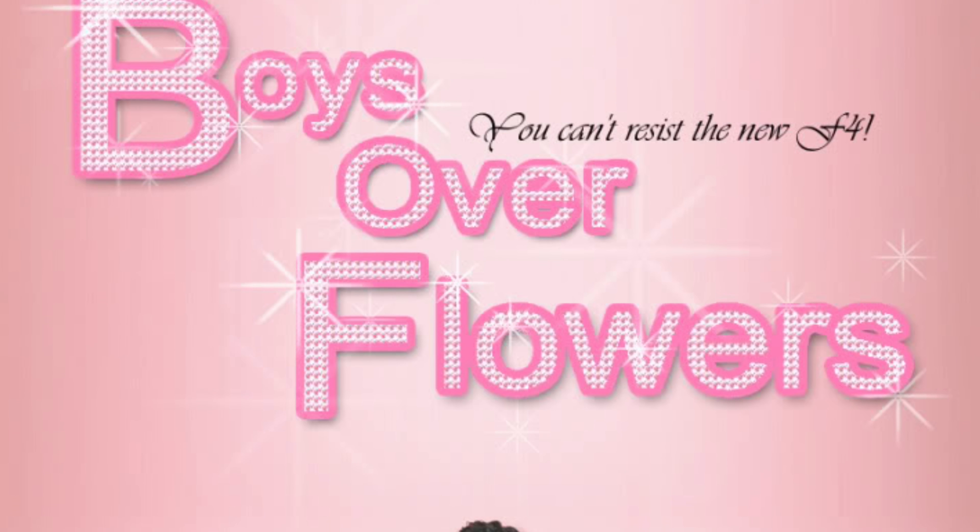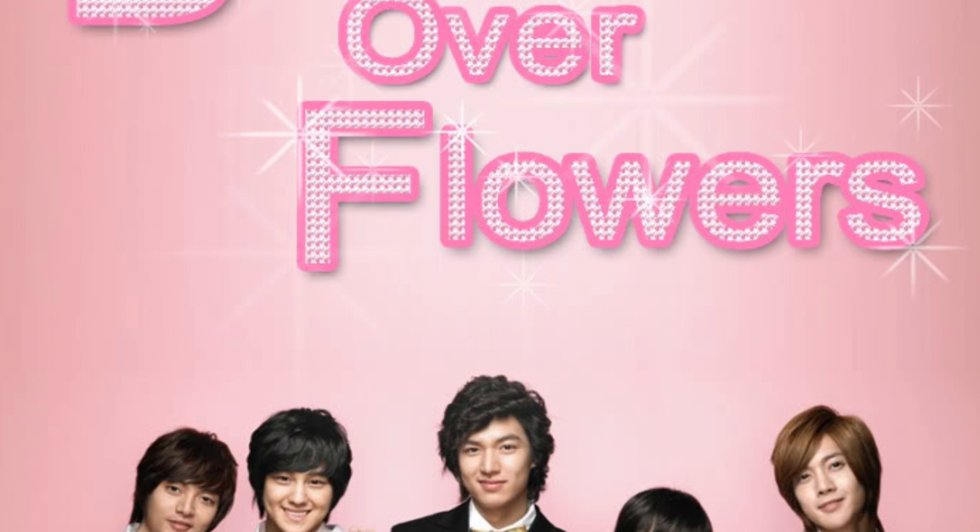Hello everyone and welcome back to my channel. First of all, I just want to start off by saying that I do apologize because it has been a little over two weeks since I last uploaded. It was because I was stuck watching this Korean drama called Boys Over Flowers. I know I'm late because this drama came out in 2009, but it was so good — it had me sad, depressed, angry, and anxious. That drama really had me everywhere.